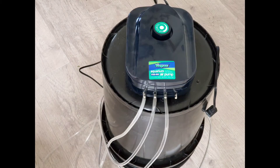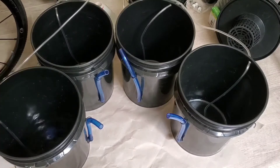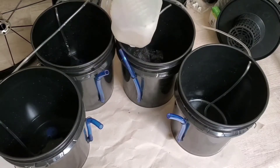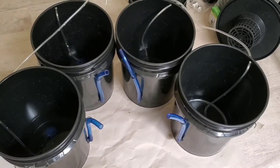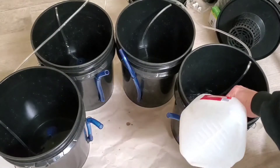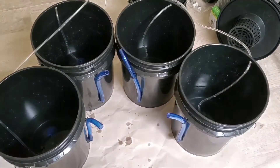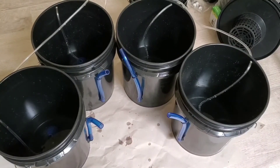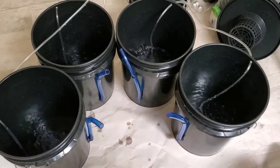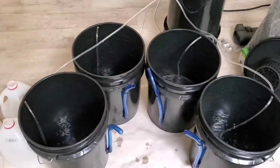The air pump does include a couple of one-way directional valves. Those are for if you're going to have the air pump itself below the water level, in which case you do need to include those valves. I'm going to have the air pump above the water level, so that's not something I need to worry about. I've got the buckets assembled and I put them on a brown piece of paper to show — you can see if they get wet — and I put some water in and the paper is not getting wet. They're not leaking. I turned the air pump on, got it plugged in, and the air pumps are pumping.